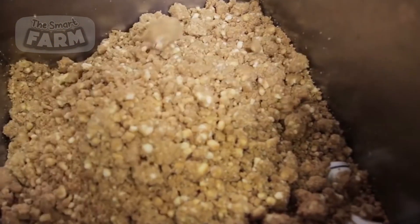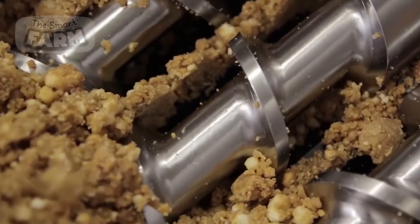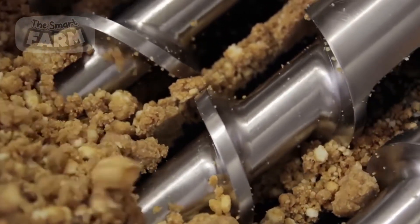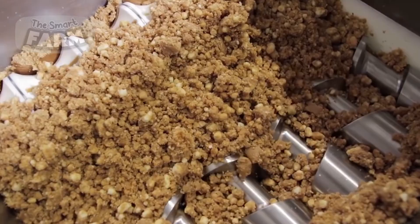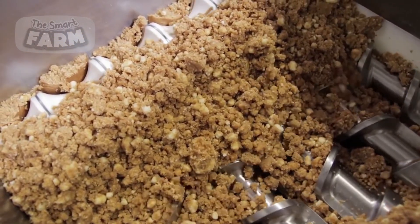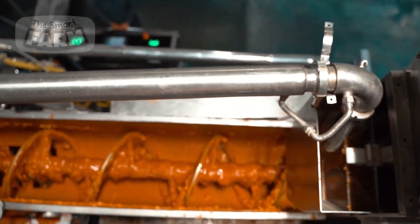The mixing process is crucial as it ensures that the protein and other ingredients are evenly distributed throughout the mixture, providing a consistent texture and flavor in every bar. Factories utilize programmable logic controllers to automate the mixing process, allowing for precise control over the mixing time, speed, and temperature. This automation ensures that each batch is consistent, regardless of the scale of production.